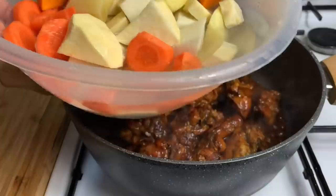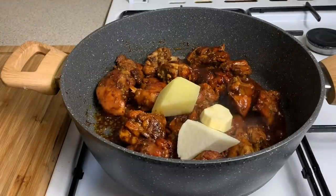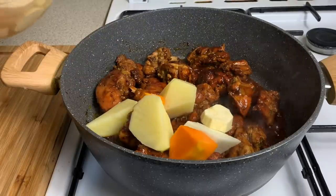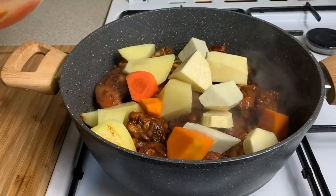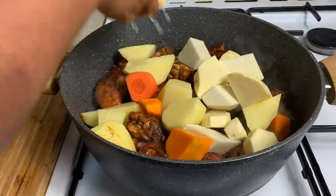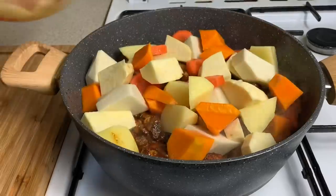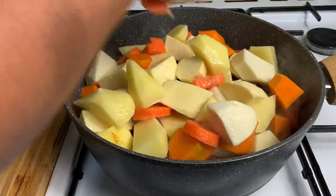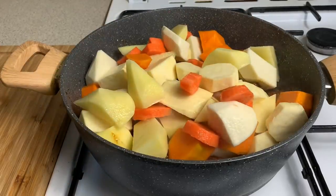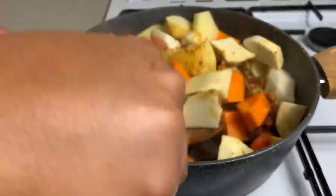Over here I have a bowl with all of my ground provisions that I cleaned earlier, and I'm just going to be adding them to the pot now. I have some sweet potato, some Irish potato, some pumpkin, carrot, and some yam. You can use whatever you have at your house — green banana, whatever you've got. So I'm just putting all of it into the pot like so.